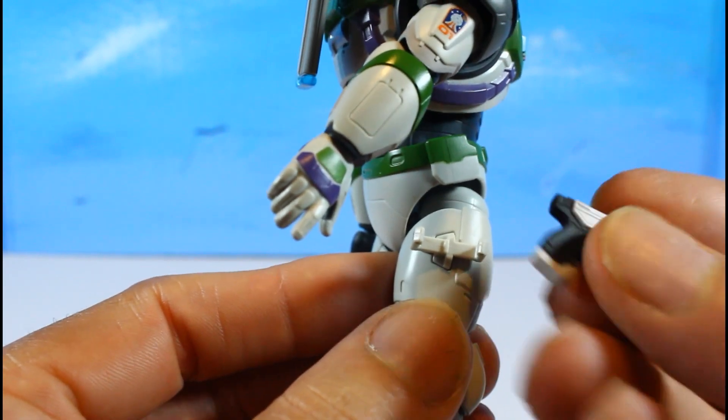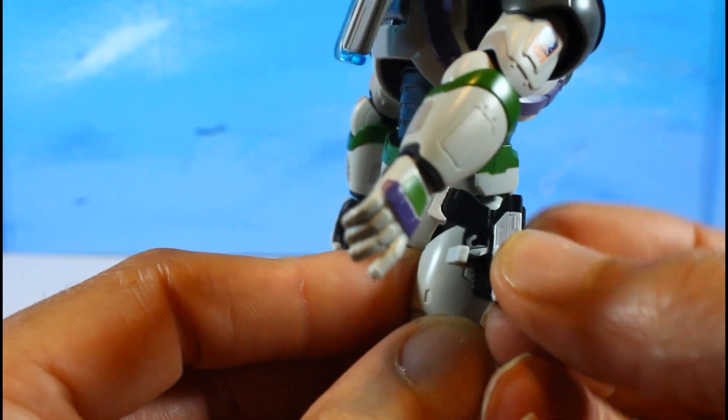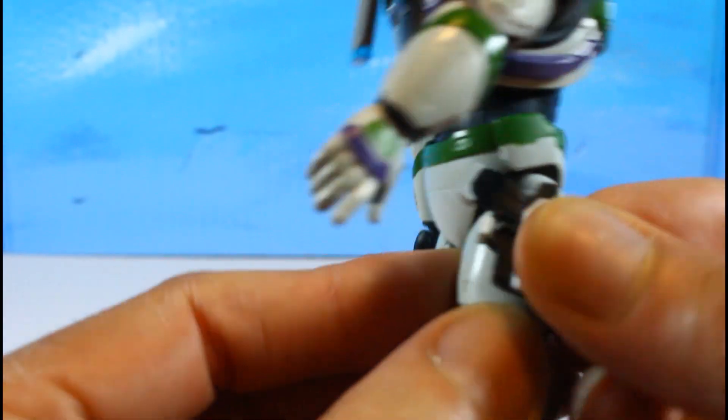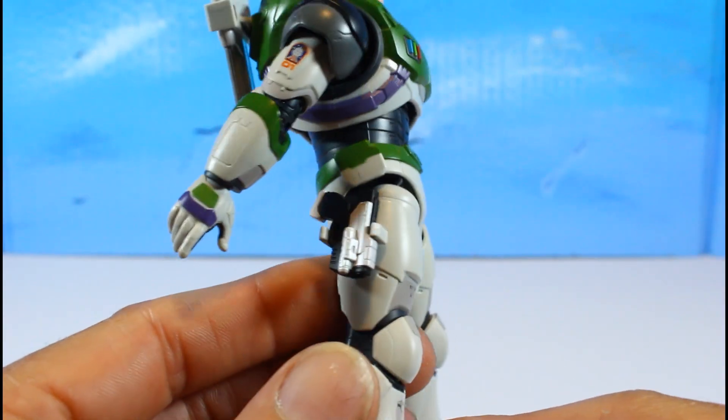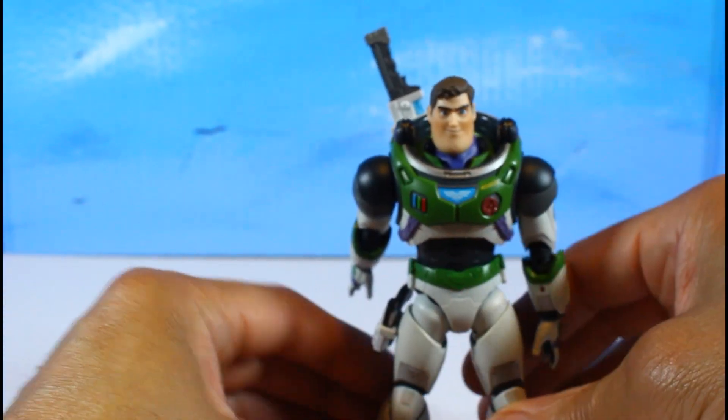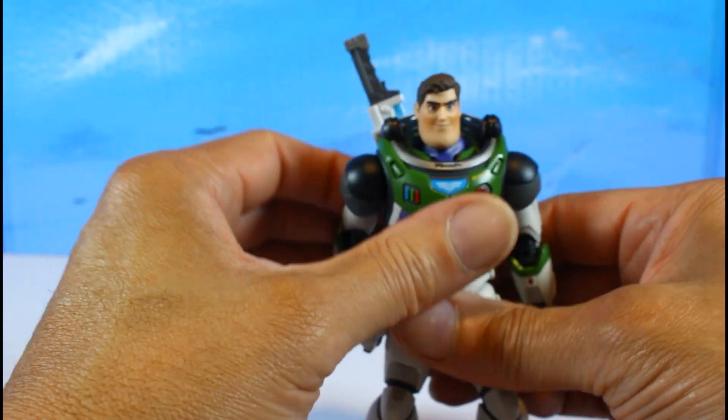Then you put his gun in the holster. Looking good — we are getting there!